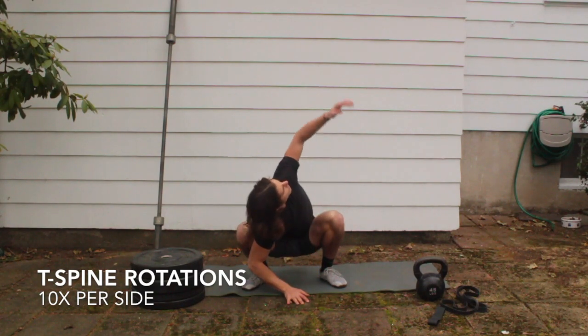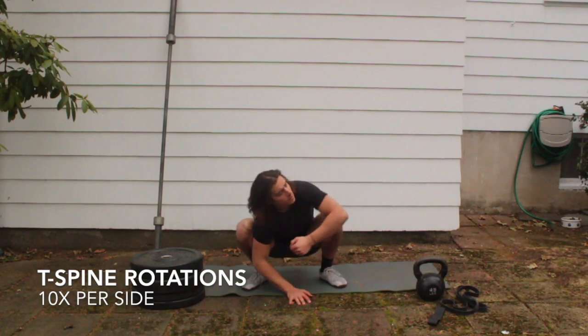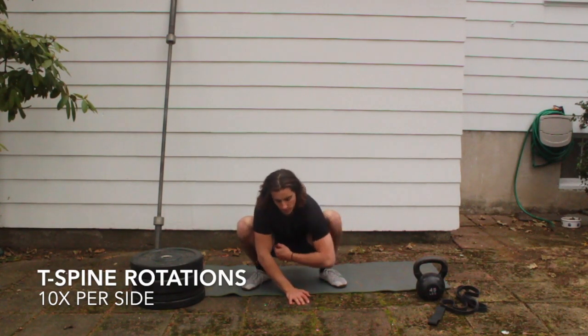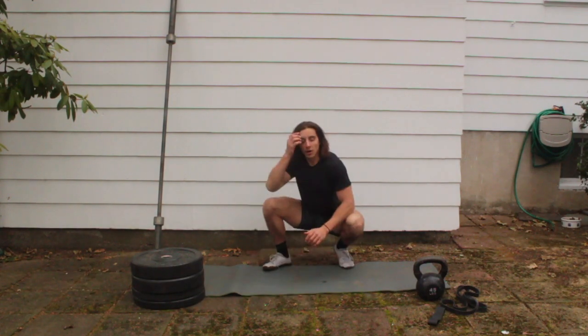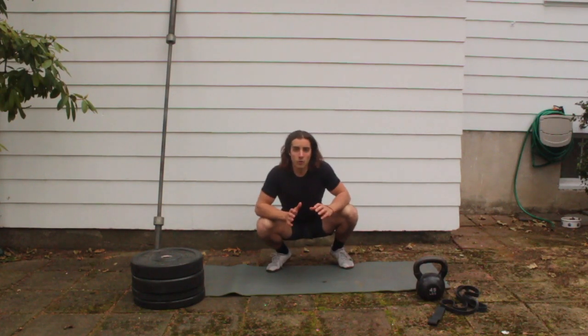Switch to the other side — right hand down to the ground and reach up. Really feel that nice stretch. Count all the way to ten.